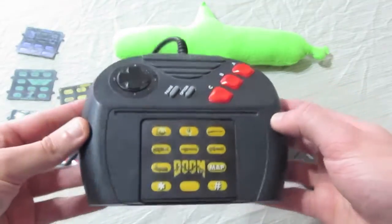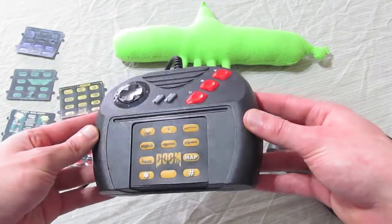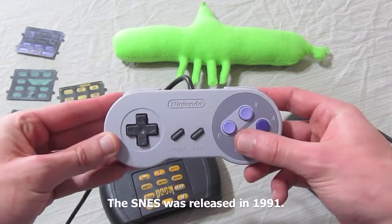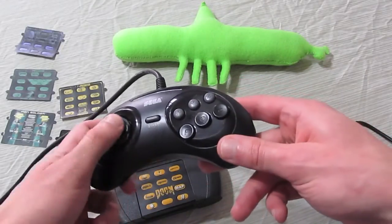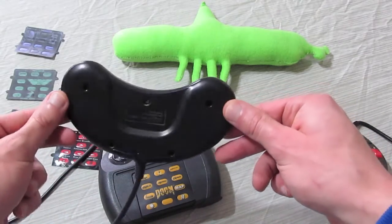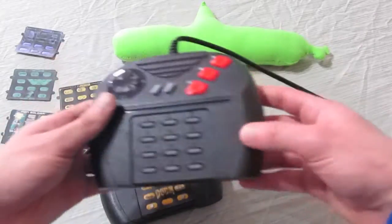Cliche Jag-bashing aside, let's talk about some real issues with the controller. In 1993, the Super Nintendo had been released with 4 face buttons and 2 shoulder buttons. Sega had also released the 6-button Genesis controller. Atari was behind the times, releasing a controller with just 3 main action buttons. Fighting games in particular were hot, and 3 buttons simply don't get the job done.